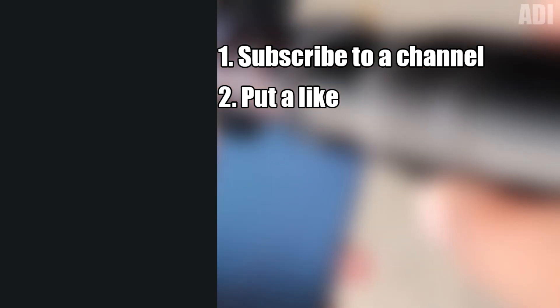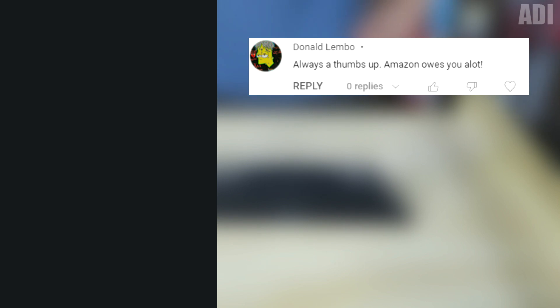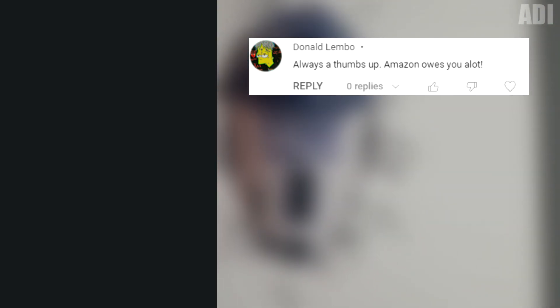Well, that's all guys. But we still have a contest game for $10. To participate in it, you need to subscribe to the channel, like this video, and write a comment. In the next video, we will choose the winner. By the way, Donald Lembo won last time — friend, I will contact you and you will get your prize. That's all for now. Bye.